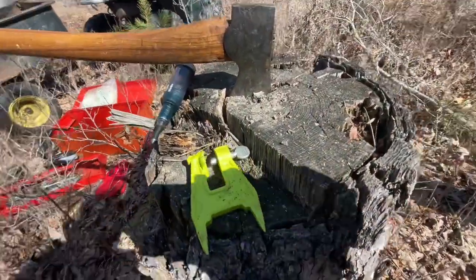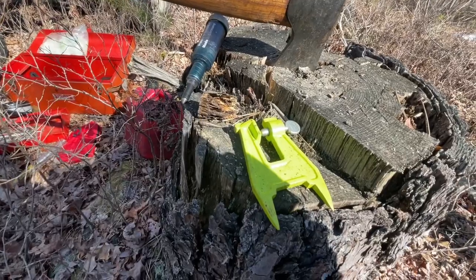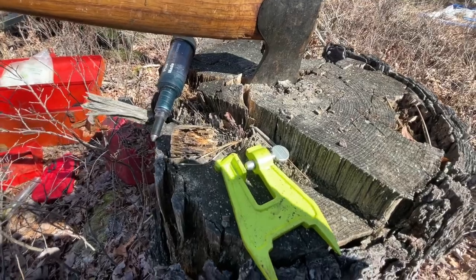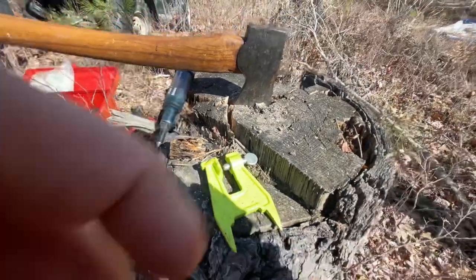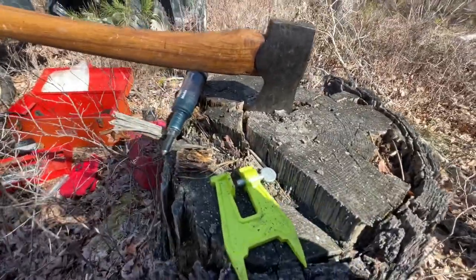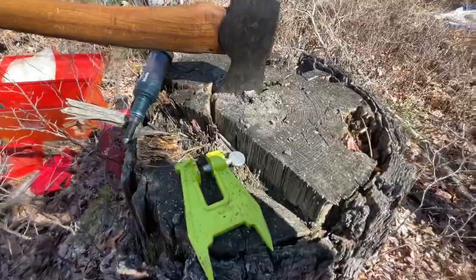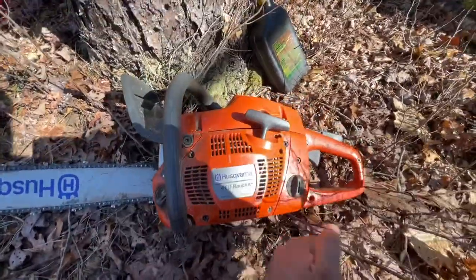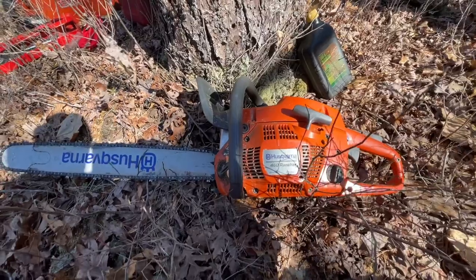Here's what I'm going to do to freshen my chain and keep it sharp throughout the day. The first thing is to avoid hitting the ground — try not to hit any stones. If you ever see a spark come off as you're cutting, you probably hit a nail or something in the tree, maybe even a bullet. Chains are 50 or 60 dollars a piece, so keep your eye out and don't hit things you're not supposed to.